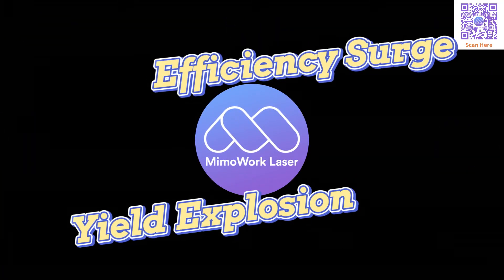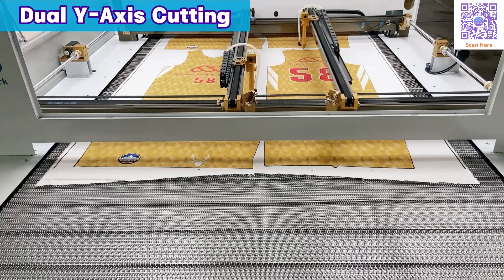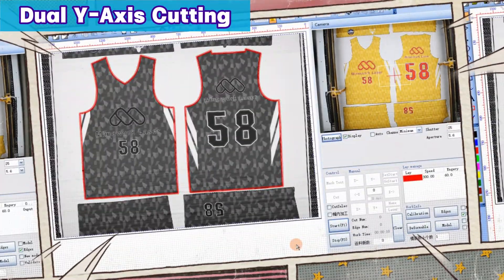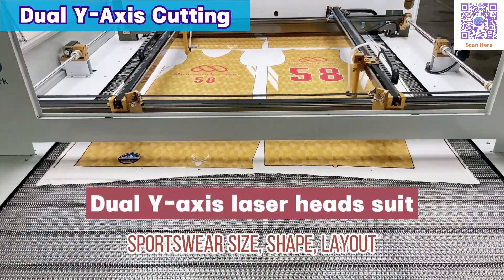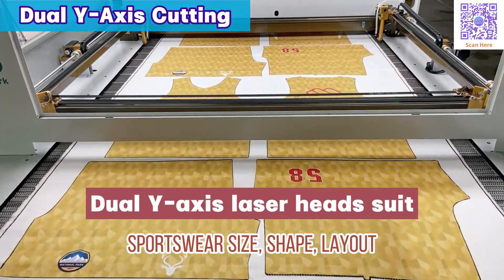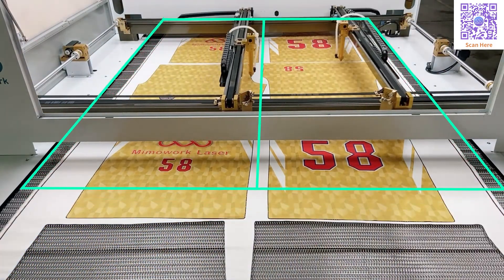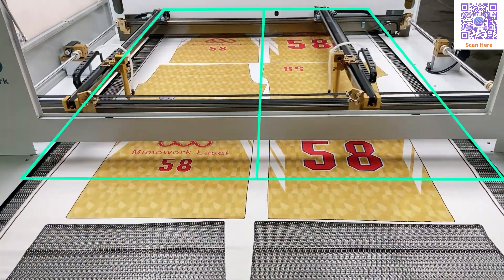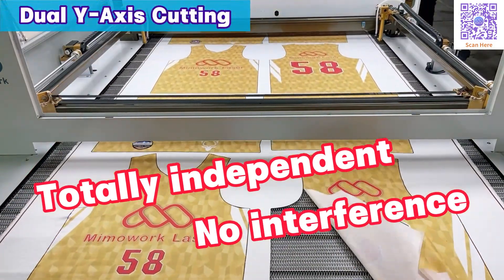To unlock even greater cutting efficiency, we have designed an advanced dual Y-axis camera laser cutter, providing accurate pattern recognition for cutting and excelling in handling the sportswear's size, shape, and layout. The two laser heads can cut simultaneously without any interference, so you will get a more swift process.